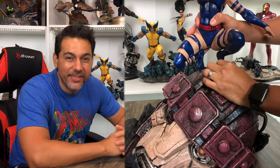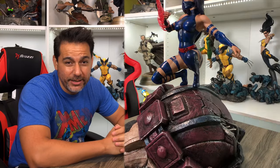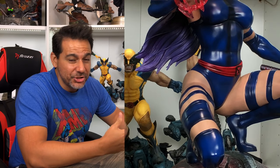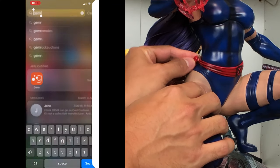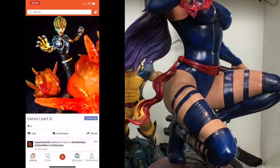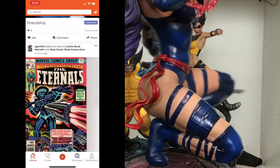While I'm unboxing the statue, I'm going to talk to you a little bit about our sponsor today, and that is Gemmer.com. If you're into collecting like me, then you are everywhere on the interwebs researching and looking for items to fill your collection room. One of the best places I've found to go do that is Gemmer.com, and what the site is, is a social media site geared for collectors like you and me.